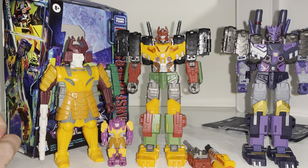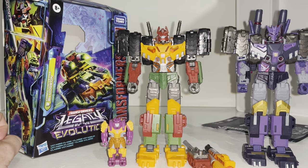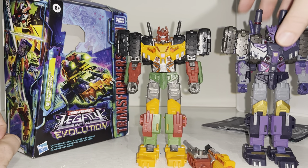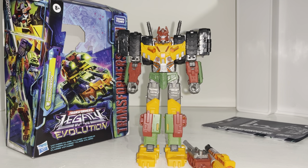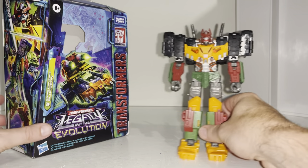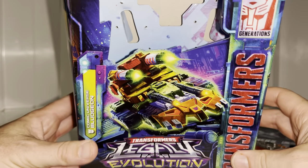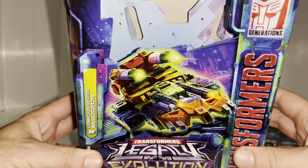As I start to put these away, I'd like to remind anybody who hasn't hit the subscribe button to please do so — it really will help me out. I also want to thank In Demand Toys in the UK, where this was purchased from — they got him to me quickly and safely. Before we look at the figure, we have to look at the box because this box is beautiful; the artwork is simply stunning.